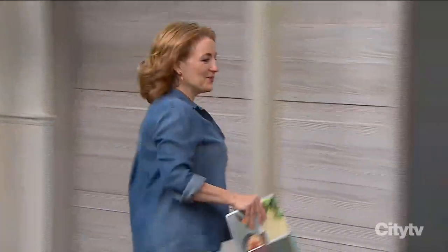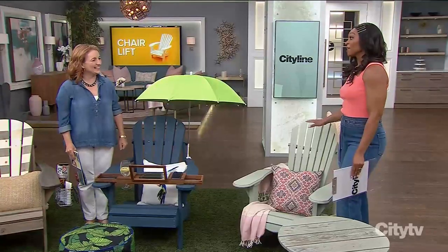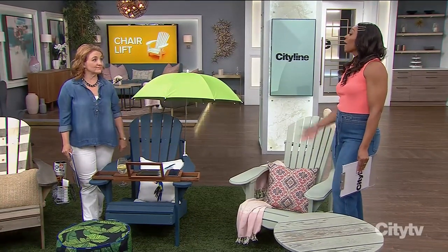Has your patio furniture seen better days, or do you have a new unfinished chair that you just want to jazz up a bit? Here to show us both scenarios is Benjamin Moore's Sharon Gregg. It's summer — nothing makes me happier than seeing the sun out there. And if you want to chill out on one of these great chairs, we know these are sort of a Canadian standard: the Muskoka chair — or south of the border, the Adirondack.